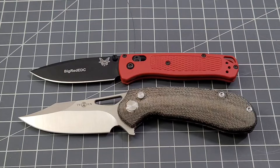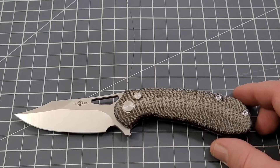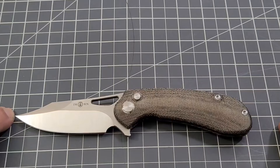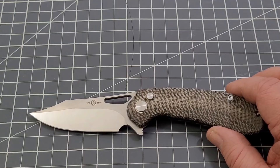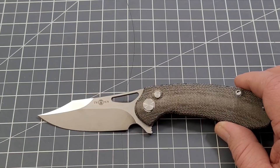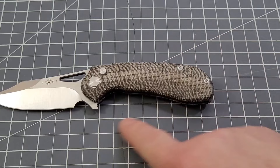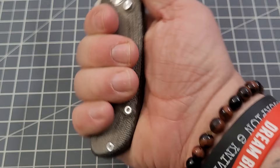Let me show you the size comparisons. Overall size: we're looking at about seven point eight inches — roughly seven and three quarters. The handle is right about four and a half inches, which gives you just shy of a three-and-a-half-inch blade, and about a three-and-a-quarter-inch cutting edge.